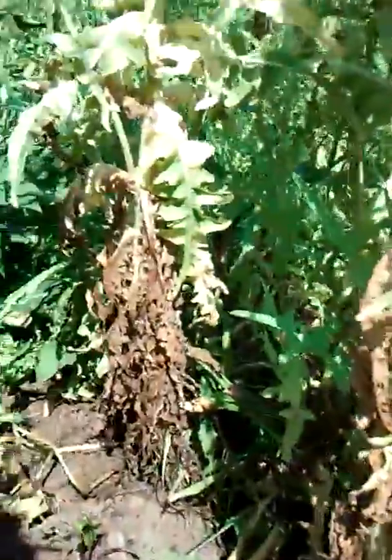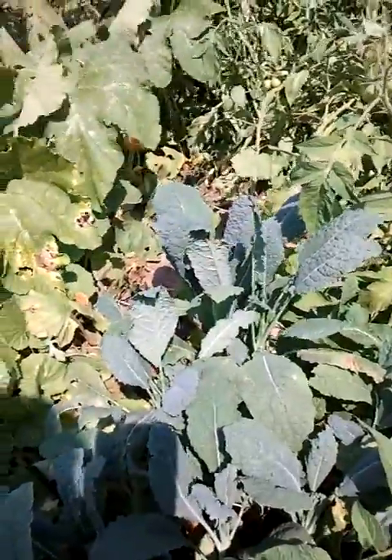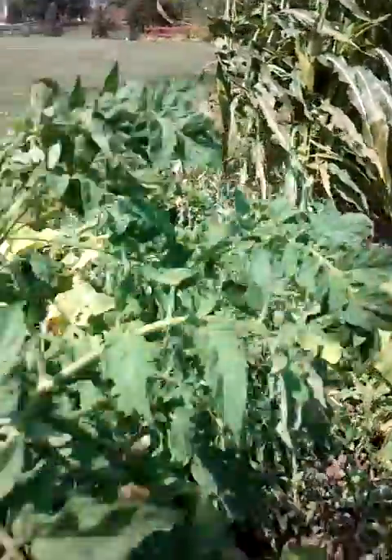Here's my lettuce, although my lettuce is kind of coming to an end right now. Here's my kale — I love kale. Some more tomatoes.